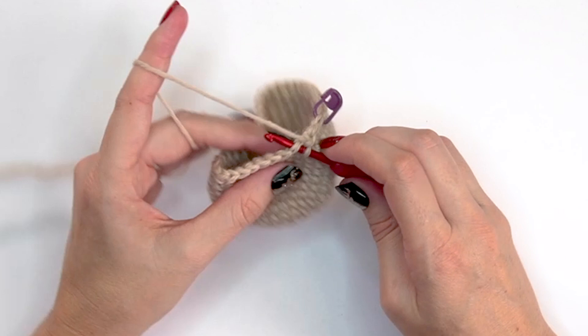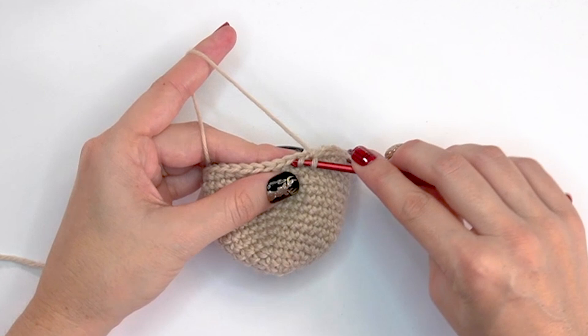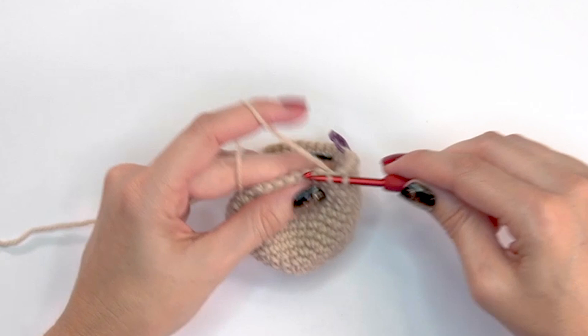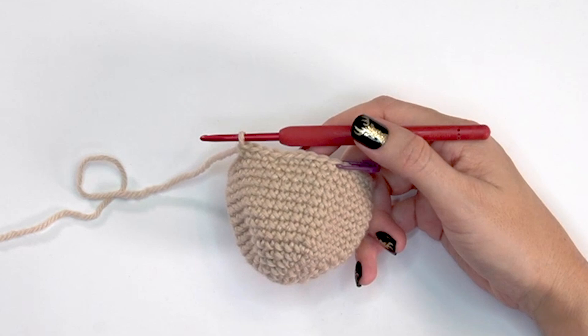Let me show you that decrease one more time: insert through the front loop of the first stitch, then the front loop of the second stitch, yarn under, pull up a loop, complete the stitch, then single crochet into the next four stitches. Once you complete round fifteen, you will decrease to 30 stitches.